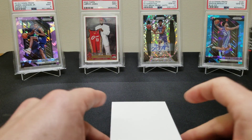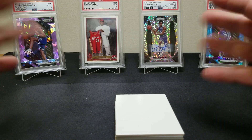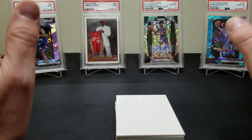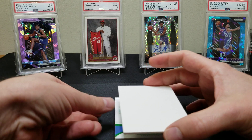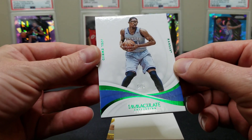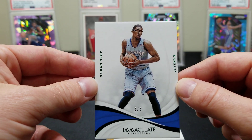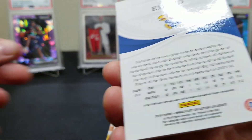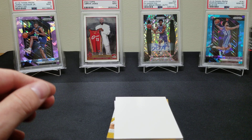All right guys, here we go — I'm nervous. You're just gonna pull it up and do a little shimmy. Is that a Triple J? Oh no — a Joel Embiid, five of five! Not bad at all — it's a super short print, but all these cards are pretty short.